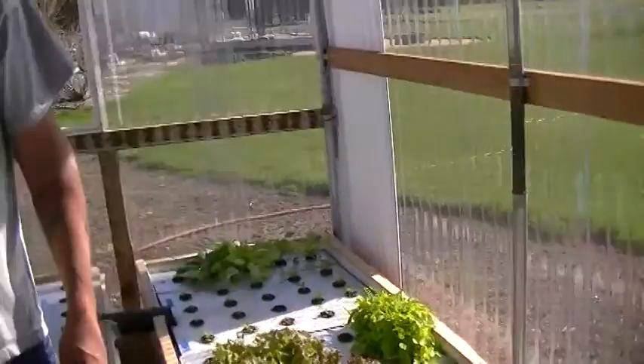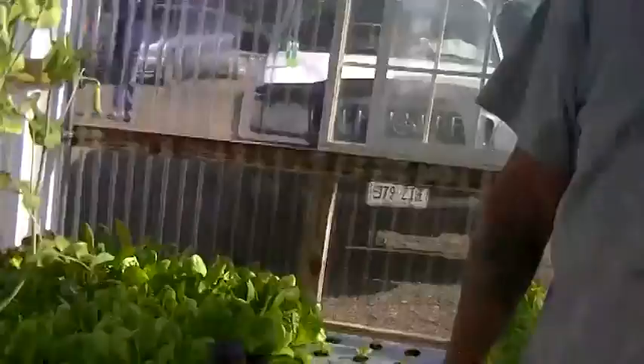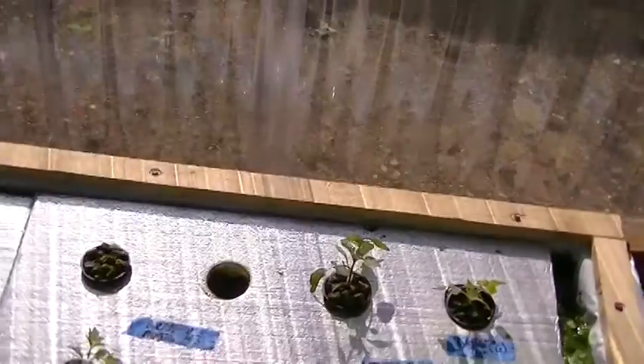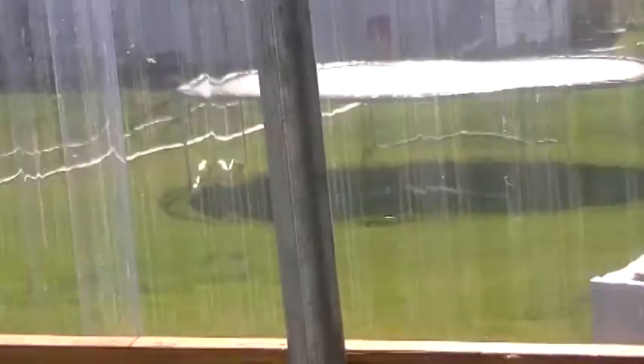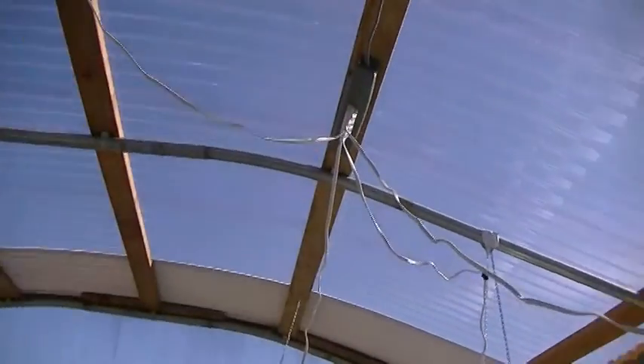And you made this greenhouse yourself — homemade? I did, yeah. I made it out of a trampoline. The bars are off the netting from the trampoline, and I welded some legs on the ends to make them a little taller, bought some 2x4s and plastic, screwed it all together, and it took me about a day and a half. And it worked pretty good.